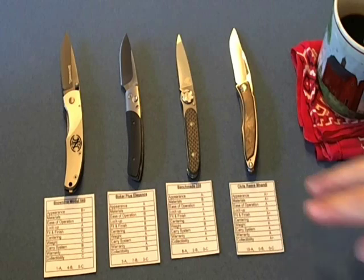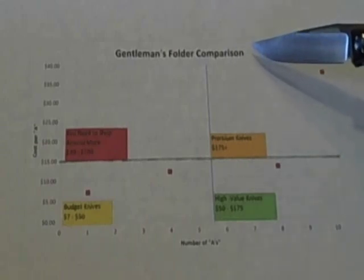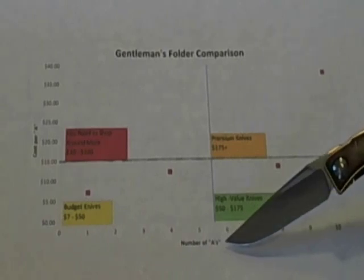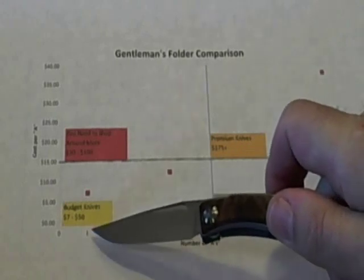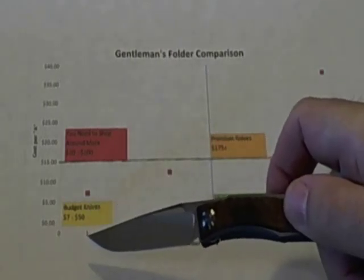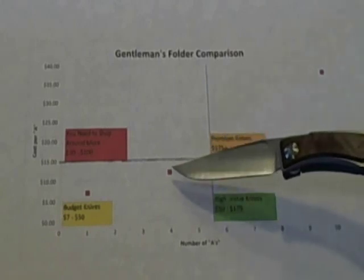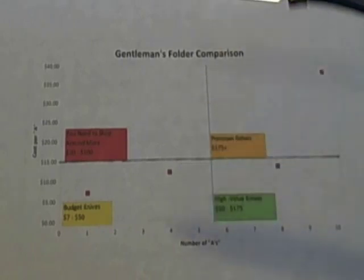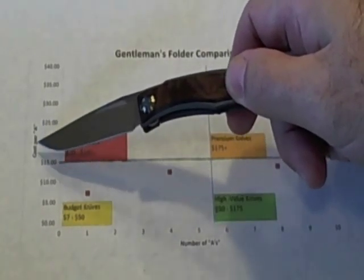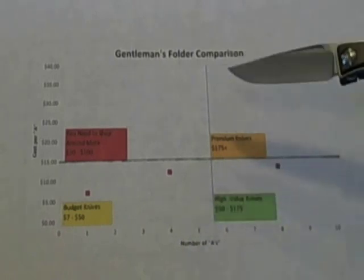Here's how I made sense of the price differences for those four knives — I created a gentleman's folder comparison chart. On the x-axis is the number of A's, going from zero to ten. I generally view A's as areas of excellence or strong points, reasons that you would buy the knife. On the y-axis is the cost per A: I took the price of the knife, divided it by the number of A's, and came up with the price per A.